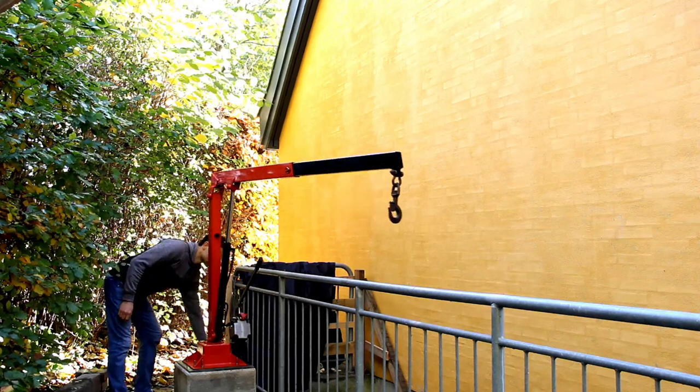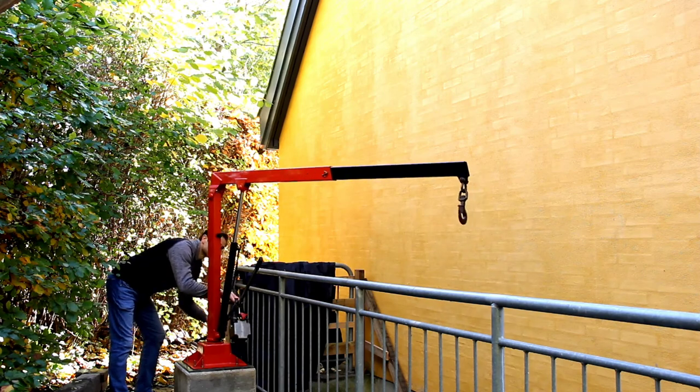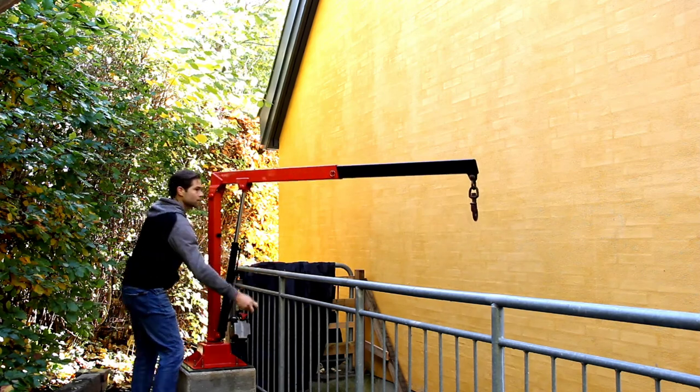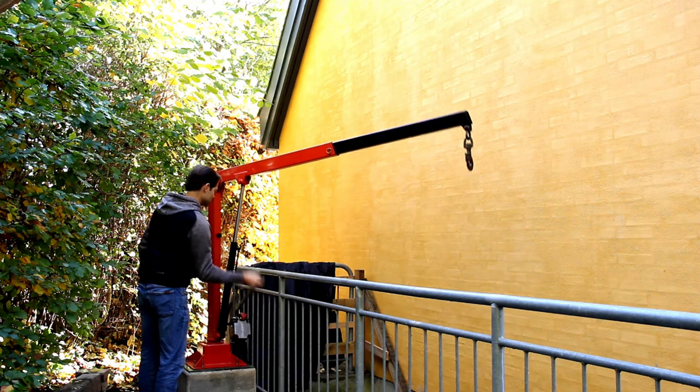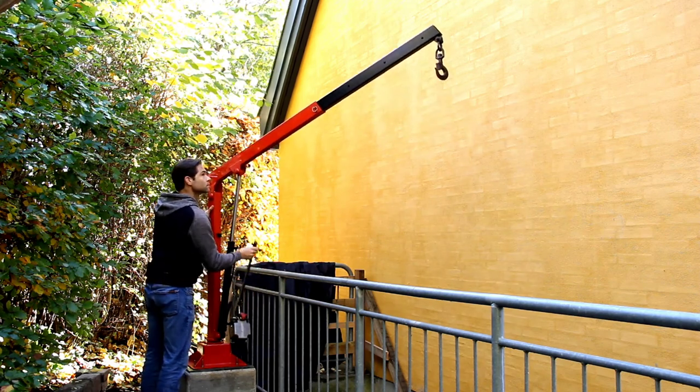Welcome back to Built Fixed. Moving heavy machines is never easy, especially when stairs are involved. On this episode, I'll give a demonstration of my crane and go over the foundation build process. It's great to have you back.